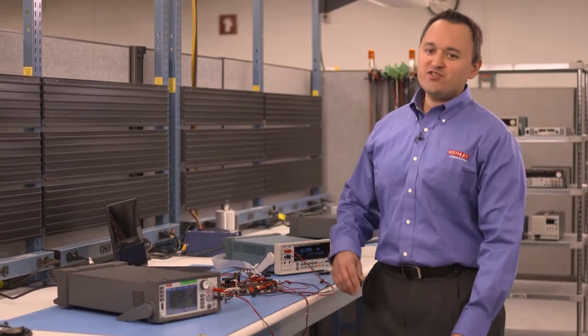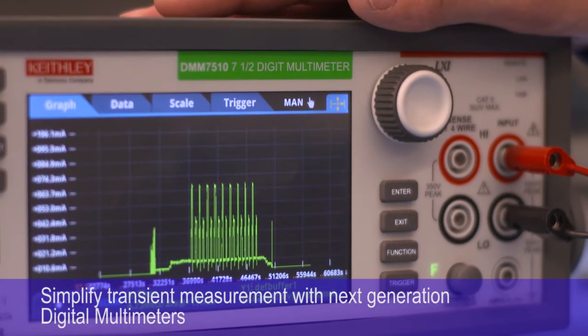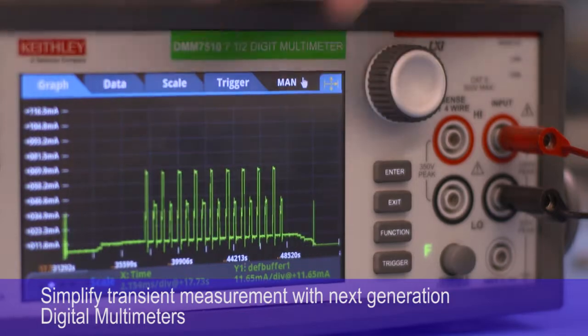Or you could use a new generation DMM, which has a built-in trigger, and you could start seeing results in real time right on the machine. You can move beyond the numbers and see and interact with your data in ways that you never could before.